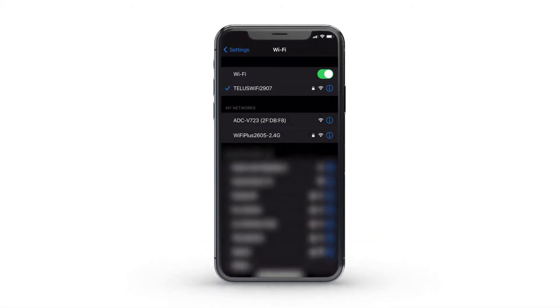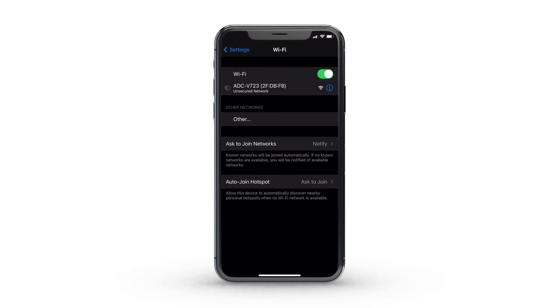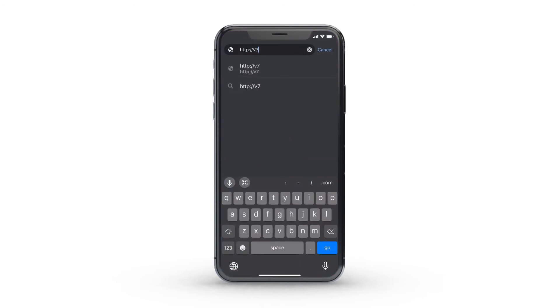On your mobile phone or computer, join the ADC-V723 Wi-Fi network. While connected to the ADC-V723 Wi-Fi network, visit http://v723install in a web browser and follow the on-screen steps.